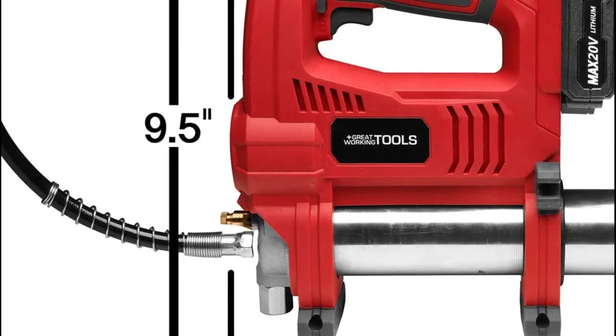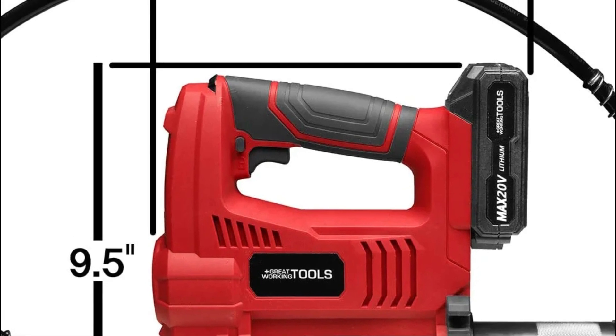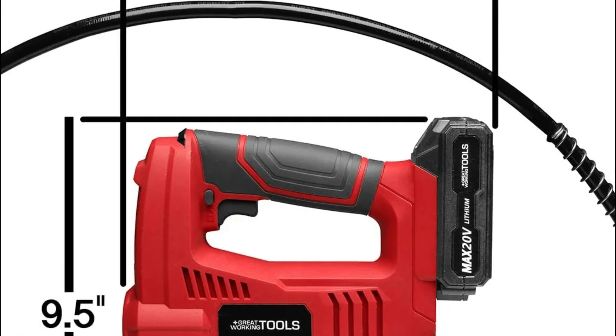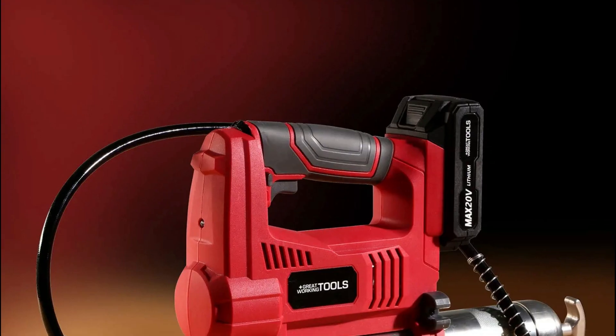The flow can be adjusted at up to 10 ounces per minute for high-force applications, or reduced for smaller projects using delicate fittings. This is a compact grease gun able to tackle tasks both large and small.